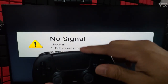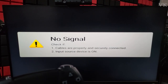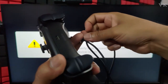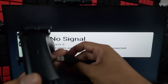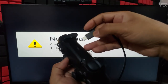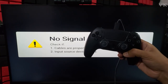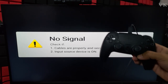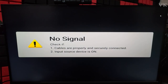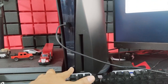Now what we need to do is connect the controller to the PS5 console using a wire. This is the USB wire — I'm going to connect it to the PlayStation console. It is attached to the console and then to the controller. Once connected, press the power button on your PS5 console.